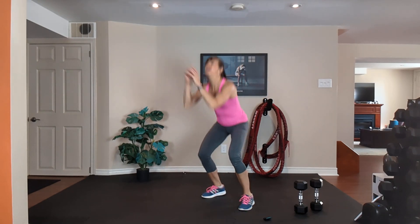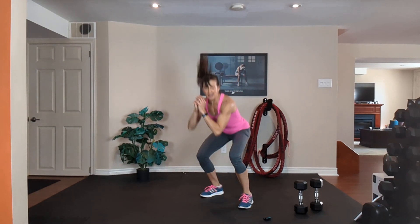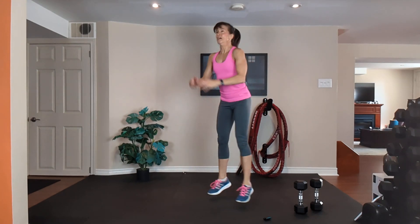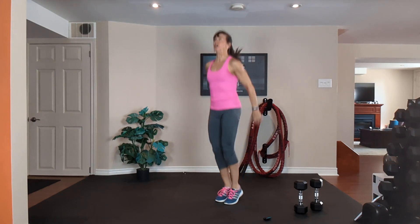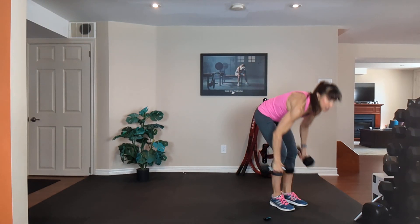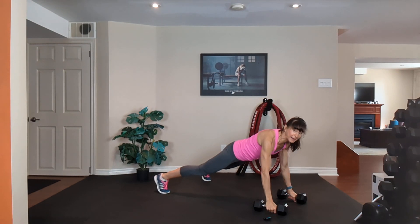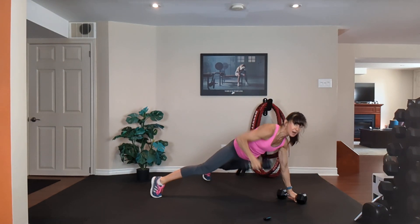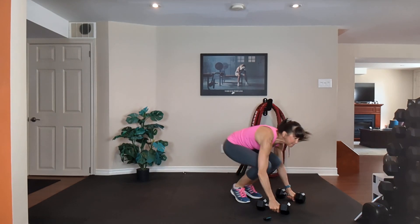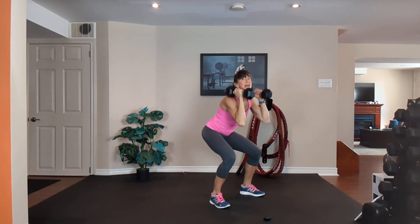20 seconds — exhale, inhale. Breathe. 8, 7, 6, 5, 4, 3, 2 — grab your two medium dumbbells. Two more rounds. Squat, step or jump it back, push up on your knees or toes, row, row, step or jump it in, curl, press, down and squat.